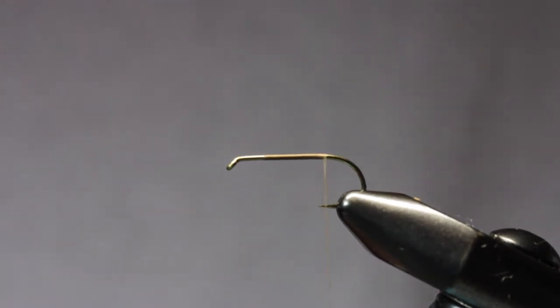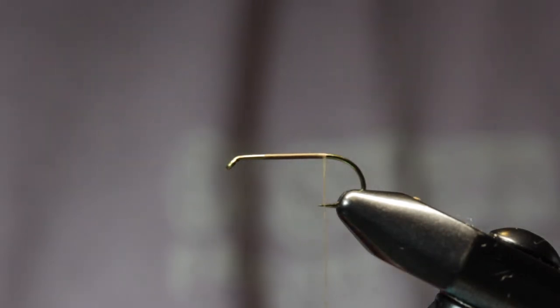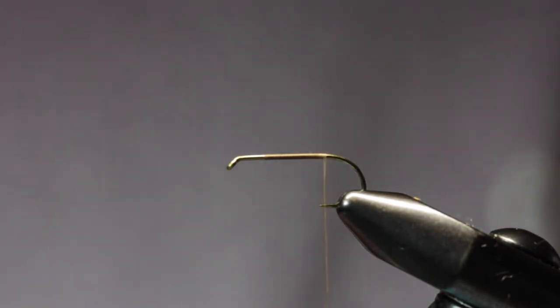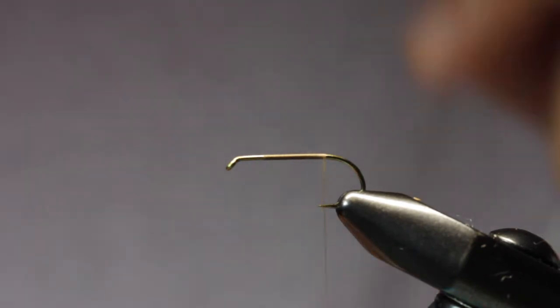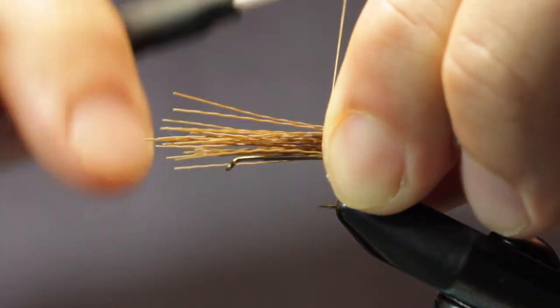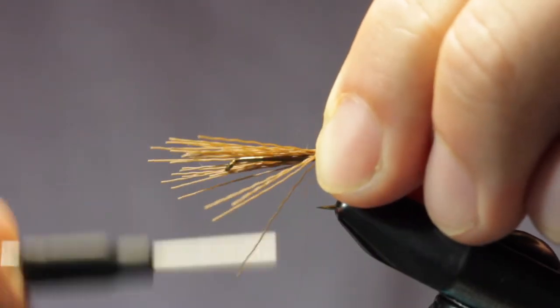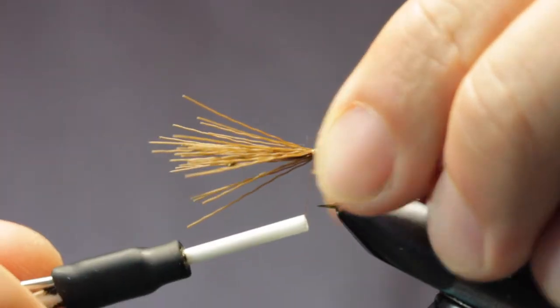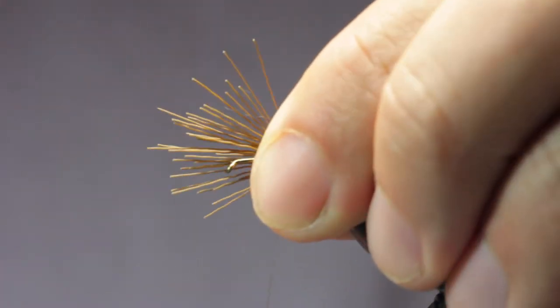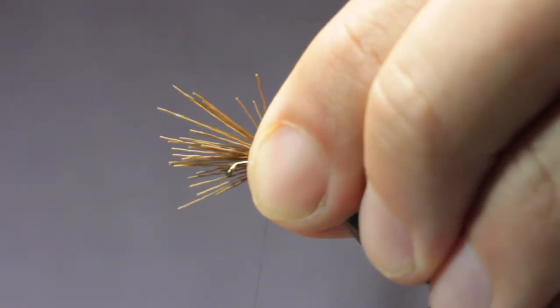I've got a nice thread base here. I'm going to do our tail — it's just going to be some dyed brown deer hair, stacked. A really important part of this fly for me is flotation where we use it here on the McKenzie; it can have pretty turbulent spots so we need a high floating visible dry fly. Green Drakes actually have a pretty short tail, or their tails can be just not a whole lot to them.